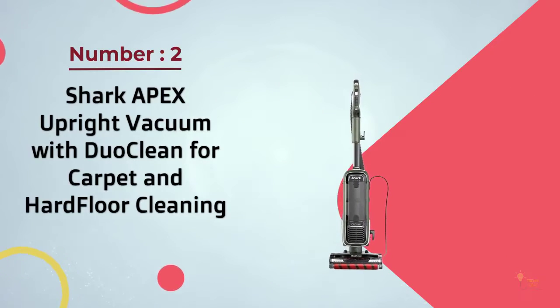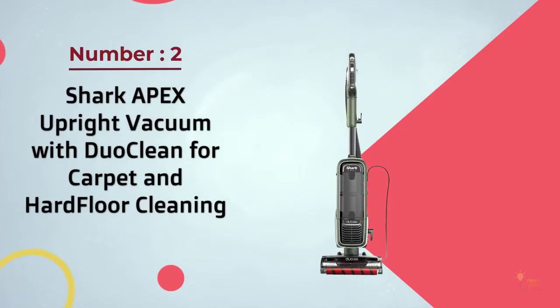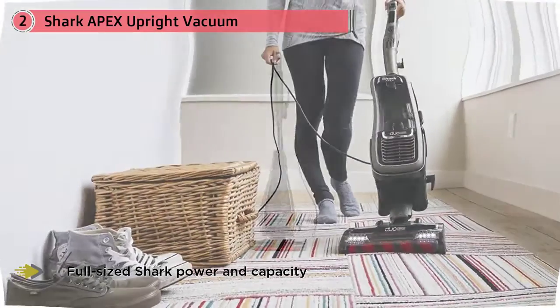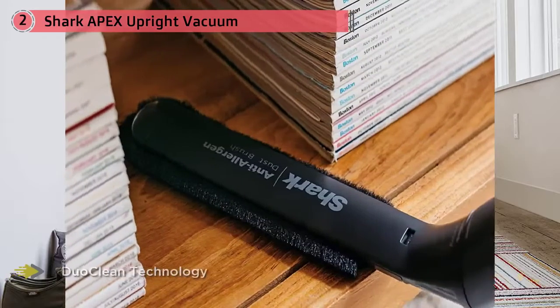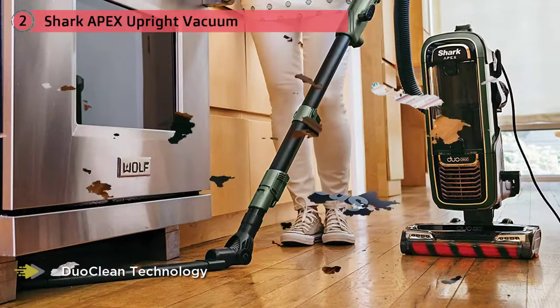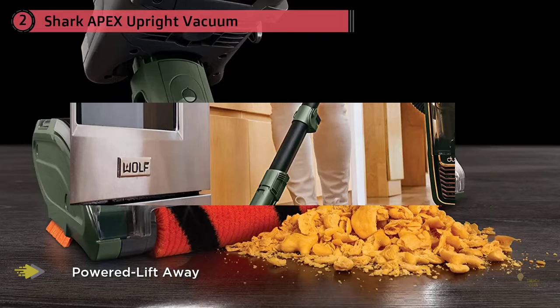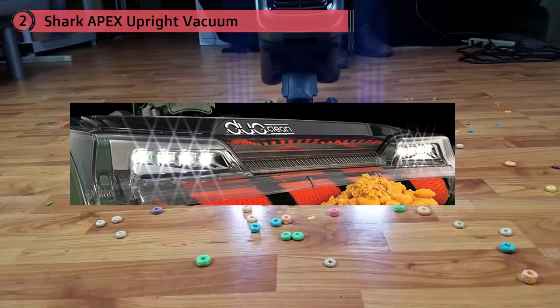Number 2: Shark Apex Upright Vacuum with DuoClean for Carpet and Hard Floor Cleaning. The Shark Apex DuoClean is arguably the best vacuum Shark makes, and for good reason. It performed extraordinarily well in our cleaning tests, removing 99.7% of all debris across 12 different tests. The DuoClean design makes this an excellent performer, able to tackle all floor types and all debris types, even larger debris. The features, accessories, build quality, and performance all come together to make one of the best upright vacuums we've tested to date.